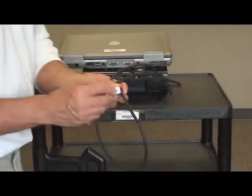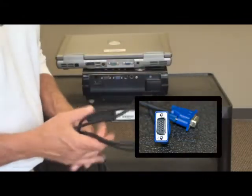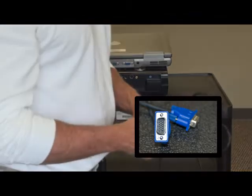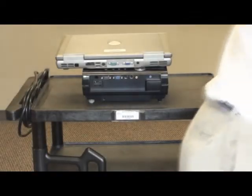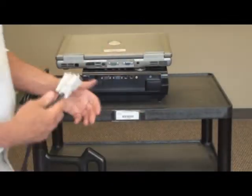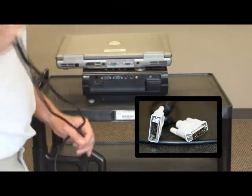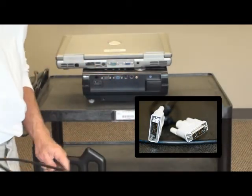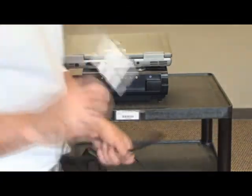The VGA or 15-pin cable is the most common cable used these days, though it won't be in the future. You'll have a higher-end connection called a DVI connection. Some laptops and projectors already come with DVI, so if you're fortunate enough to have a DVI connection on your laptop or projector, you can use that video connection as well.